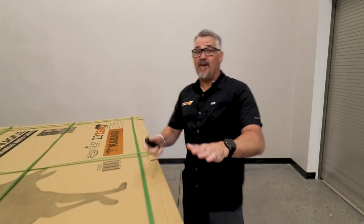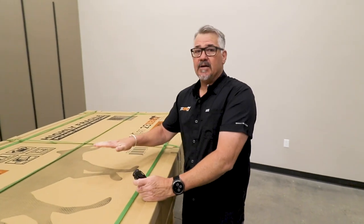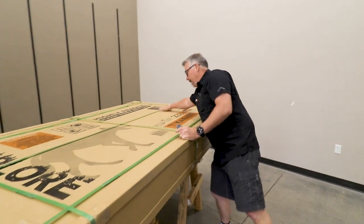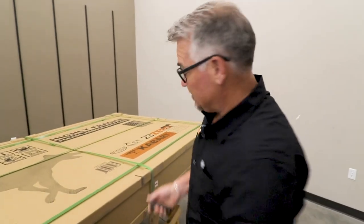G'day campers, Justin the Wayward Aussie. I'm here at 230 head office and I've got something exciting for you today. We're going to do an unboxing of the new Kabari Lite Americana version. So let's get this thing open and see what comes inside.